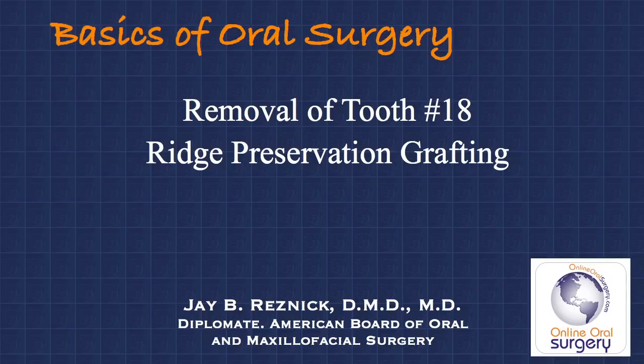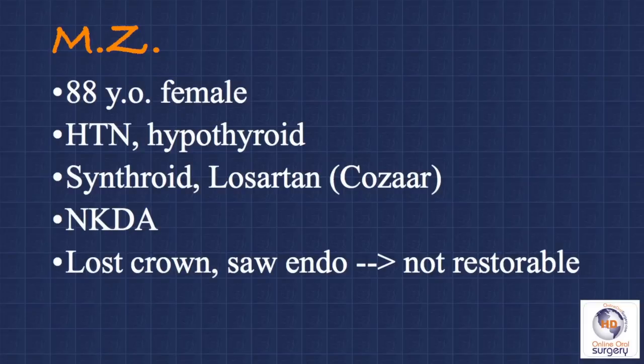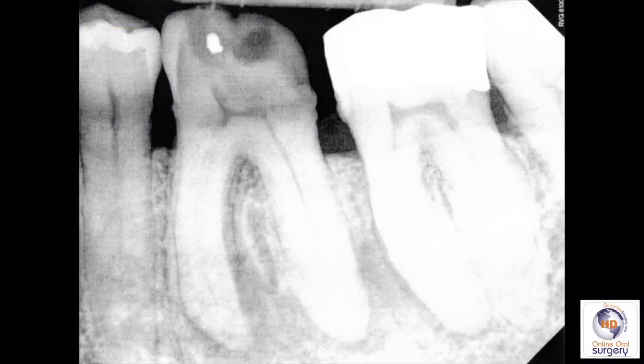We do this via ridge preservation grafting. The patient we're going to be discussing in this case is an 88-year-old female who was referred to me by her general dentist. About a week and a half previously, she had lost the PFM crown on tooth number 19 and went to her dentist, who noticed that there was some recurrent decay underneath the prosthesis. Here's a periapical radiograph of the tooth, and you can see that there is fairly extensive decay and widening of the periodontal ligament space around the root, especially into the furcation area.